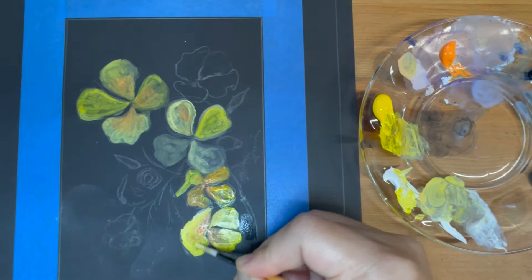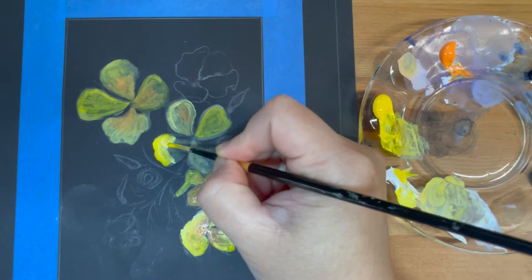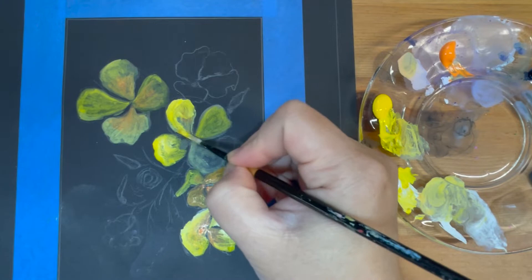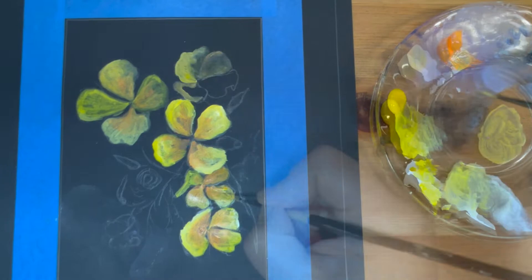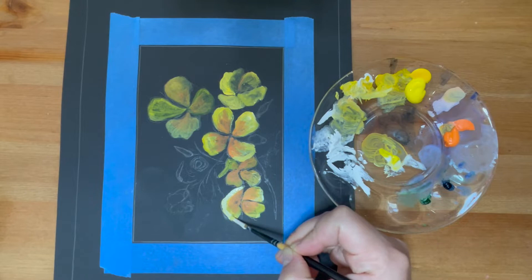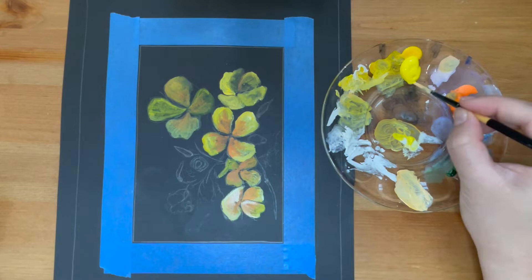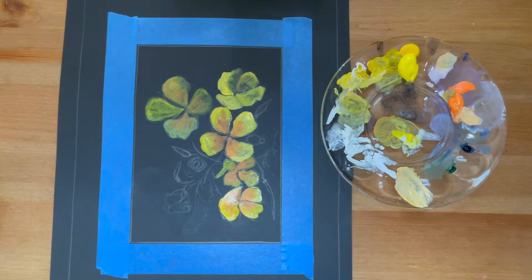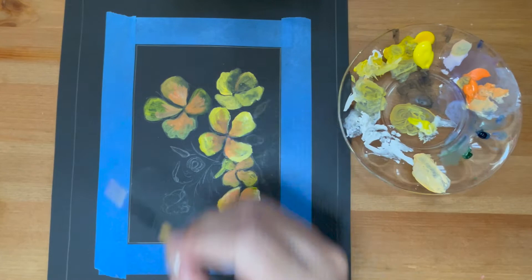Continue laying the foundation for all the petals of the flower. Once the first layer is established, wait for it to dry and continue to build more layers. Working with yellow acrylic is a little bit tricky because yellow by itself is very transparent, so it's hard to paint with just pure yellow.